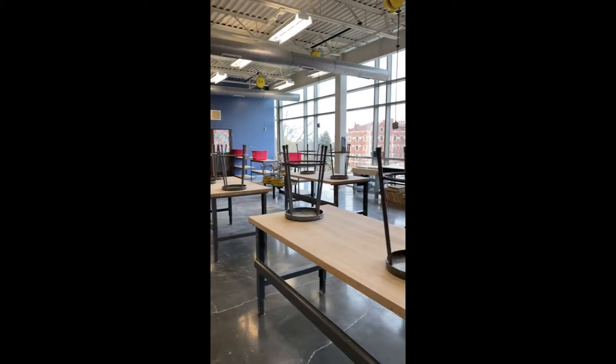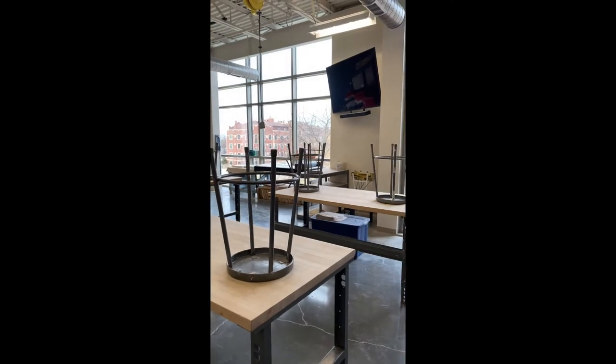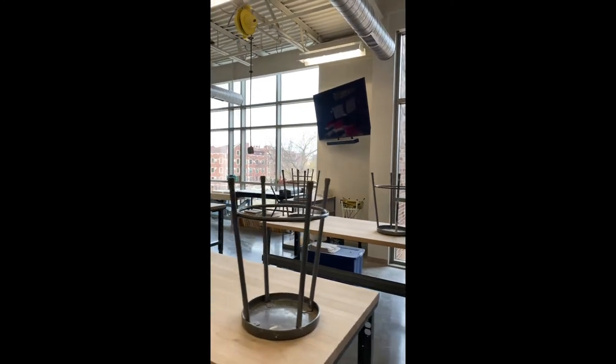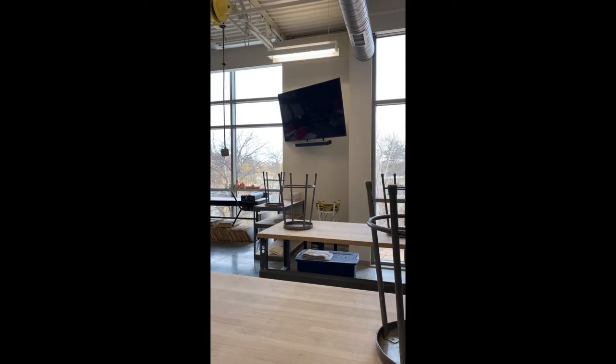This is the overall studio. We have four tables to the right, and in the back we have individual workspaces. Hand building will take place at these four tables with the correct spacing. If we need another table, we can use that table back there by the TV.